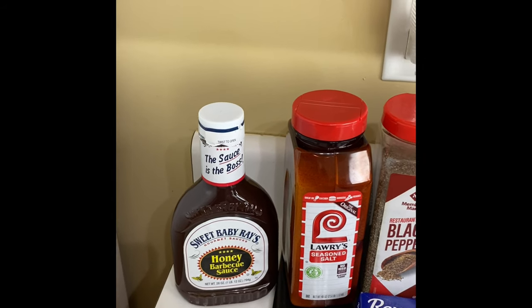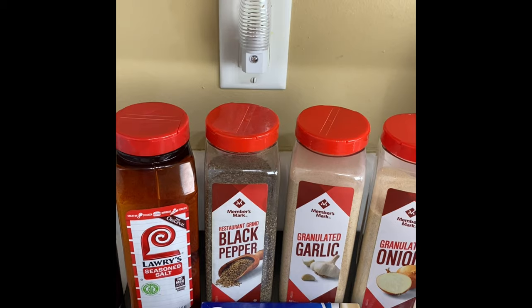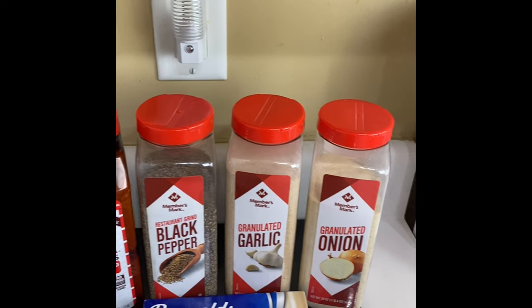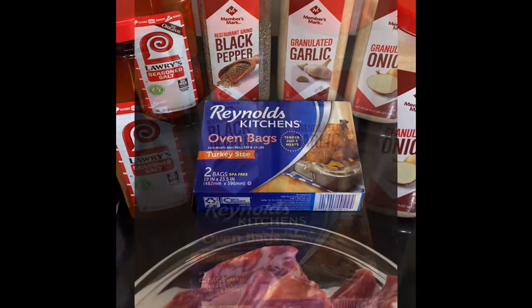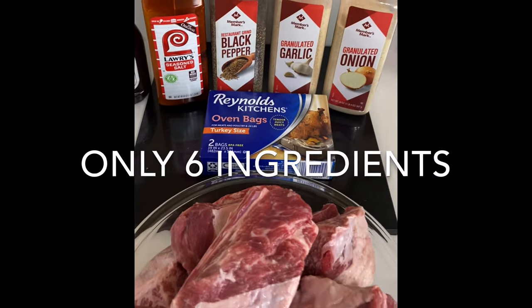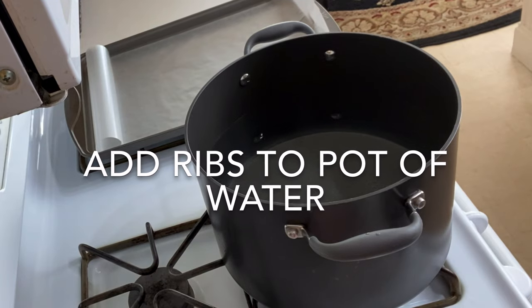We're going to use Sweet Baby Ray's barbecue sauce, Lawry's seasoned salt, black pepper, granulated garlic, granulated onion, a Reynolds oven bag, and five pounds of short beef ribs. Go ahead and add those ribs to a pot of hot water.